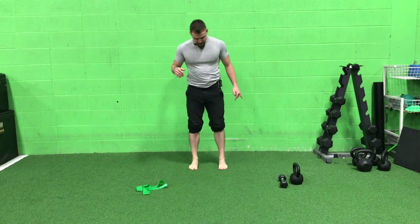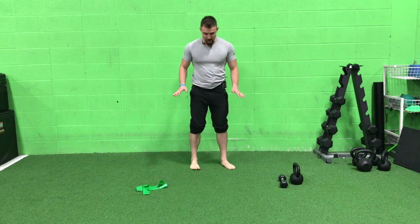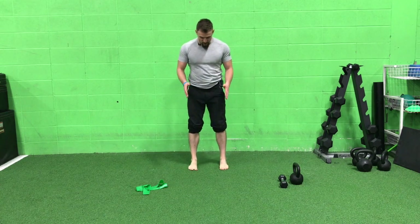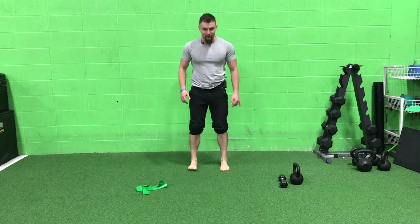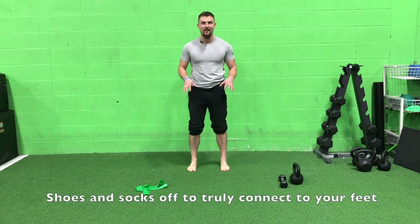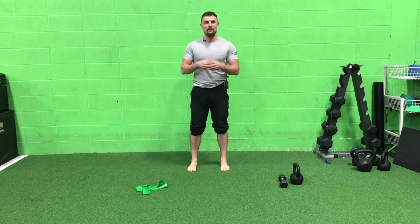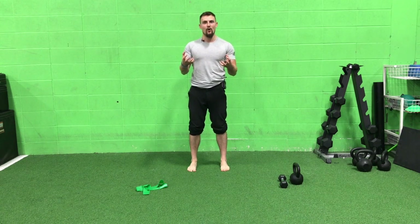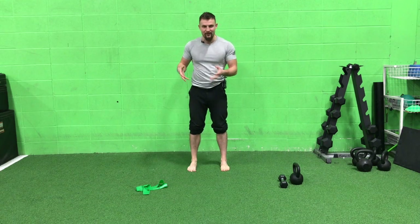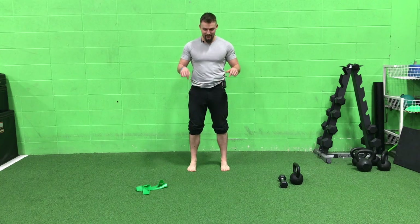Stand with your feet straight forward. For some of you, straight forward might feel pigeon-toed — that's all right, you're just used to standing with your knees caved in. Point your second toe straight forward, and my stance is about hip width right now. You should be doing this with your shoes and socks off so you can feel and see your feet. With a shoe on, it deadens your foot — you just have a big thing on the end of your ankle. Take the shoes off, remove any restricting tool, and get your foot muscles active and doing the work.